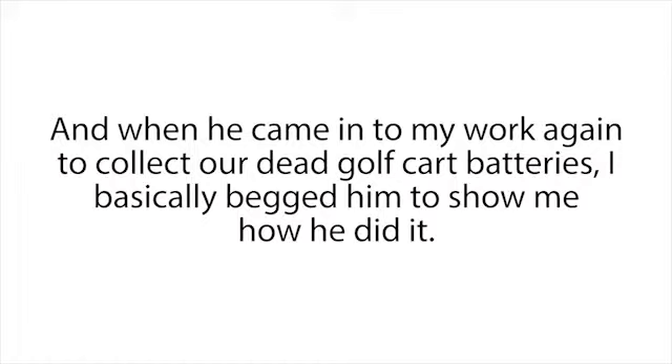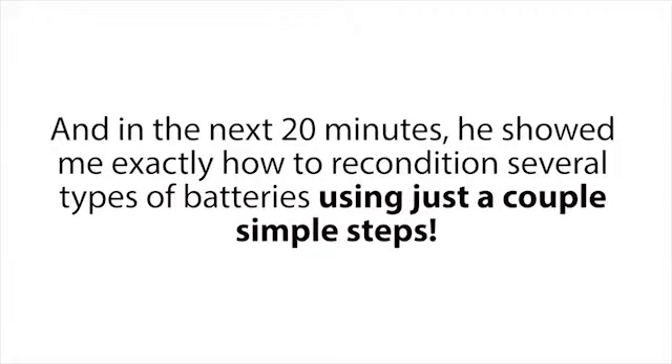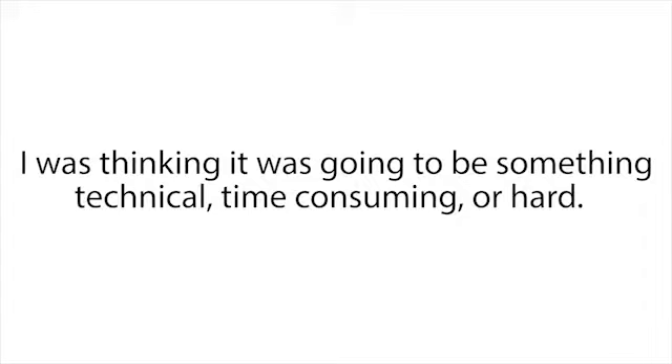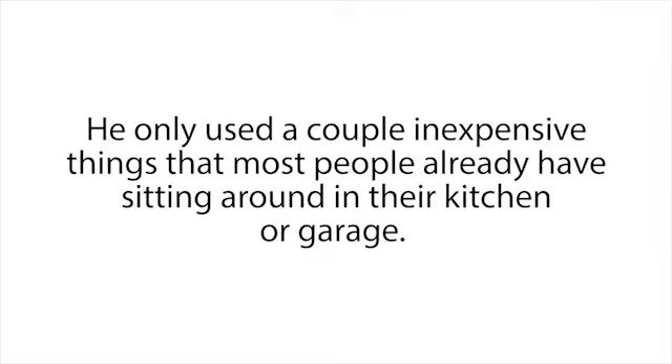The following month I was determined to get Frank to teach me his battery reconditioning secrets. When he came into work again to collect our dead golf cart batteries, I basically begged him to show me how he did it. He was pretty reluctant at first, but luckily Frank is a really good guy. When I explained that money was tight for me and I had to make two expensive battery purchases in the next month, he gave in. In the next 20 minutes he showed me exactly how to recondition several types of batteries using just a couple of simple steps.